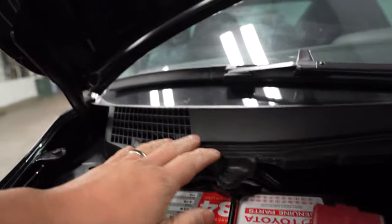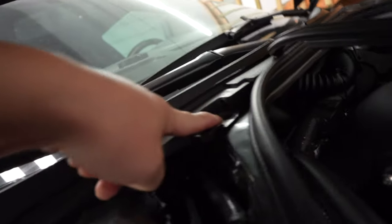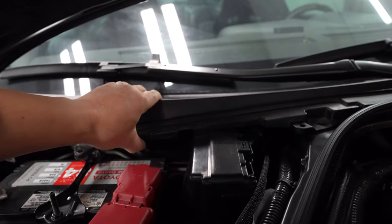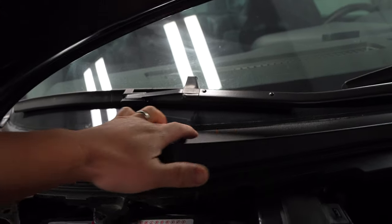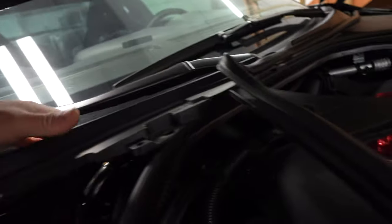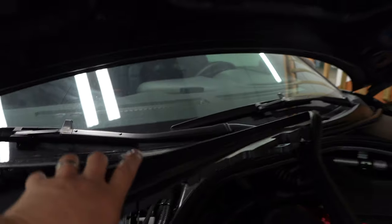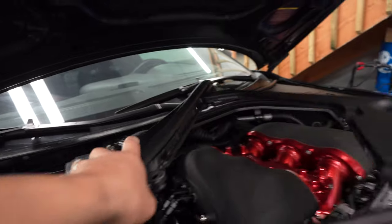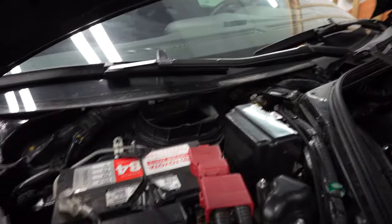To get access to this cowl panel, there's one rivet here, one rivet here, and another one right there. Once you get those out, you slide it back because it basically slides into the windshield. So you slide it out and it'll come right out. Make some clearance, slide it this way — pretty simple. Now you have access to your 10mm bolts and your positive terminal, and the battery will come right out.